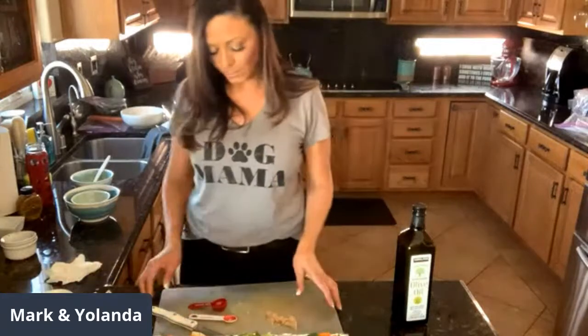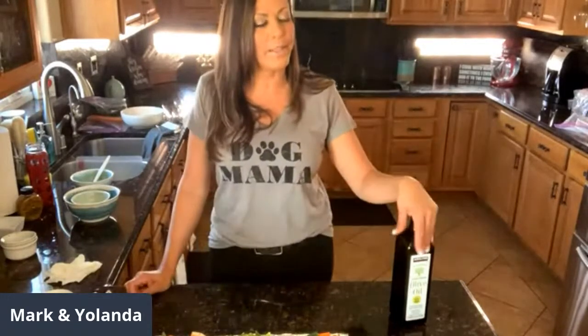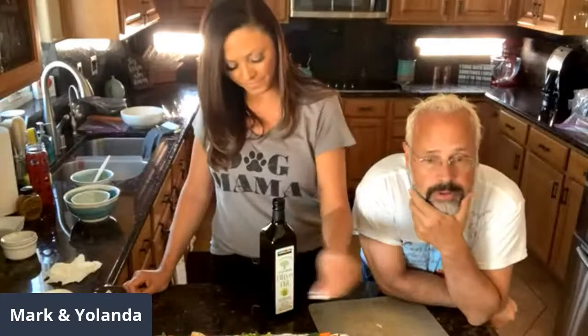I wouldn't go longer than 35 minutes because the veggies will get really mushy and I don't like mushy veggies. We will see you tomorrow on Conversations with Mark and Yolanda. Mark announces he's going to record an audio program — a hypnosis program about how to get through COVID-19, how to stay healthy, stay mentally positive, and keep your body in shape. He's offering it as a gift because he thinks it's something that needs to be done.